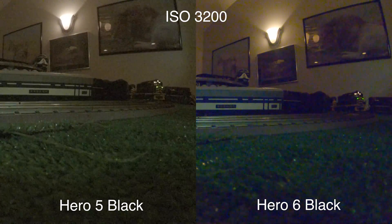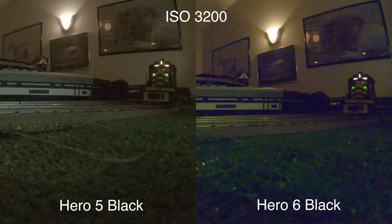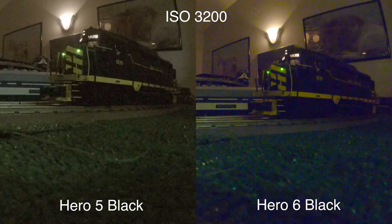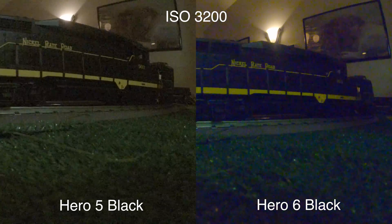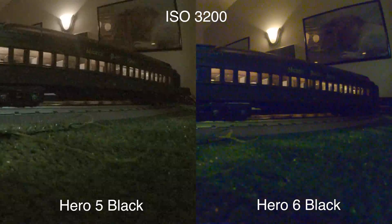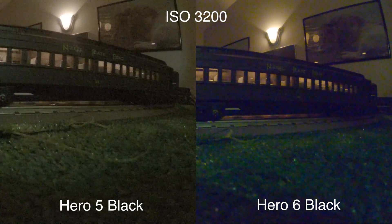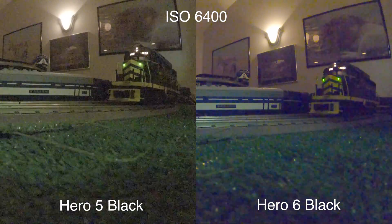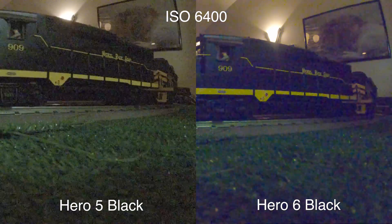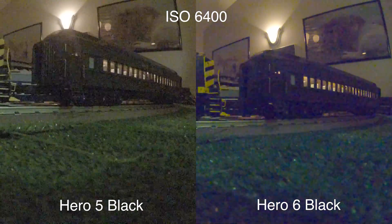At ISO 3200, I would consider this footage basically unusable for anything but the most extreme circumstances — that's just how it is with any action camera in this type of situation. Honestly, nobody wins with picture quality this bad, but if I have to pick a winner, it's actually going to be the Hero 5 again. And if you're interested, here's ISO 6400 — it's completely laughable, completely useless, but there it is if you care.